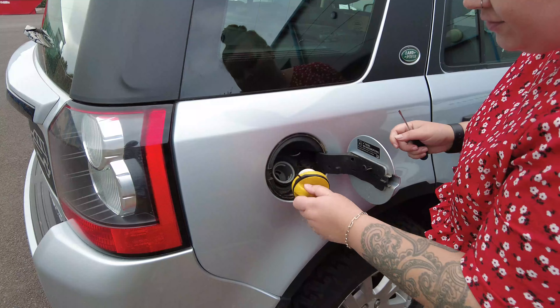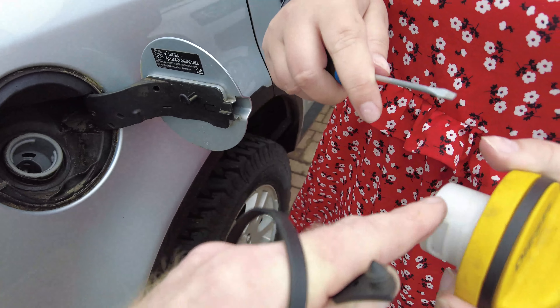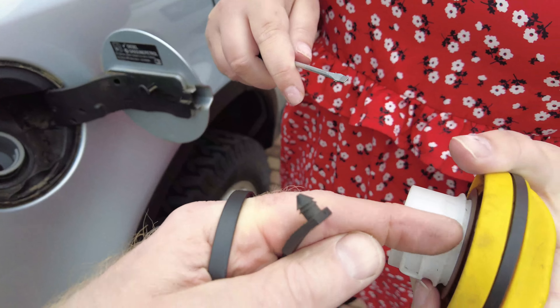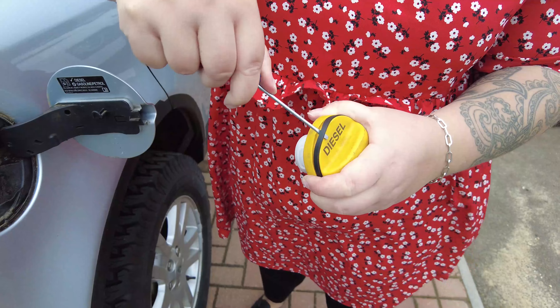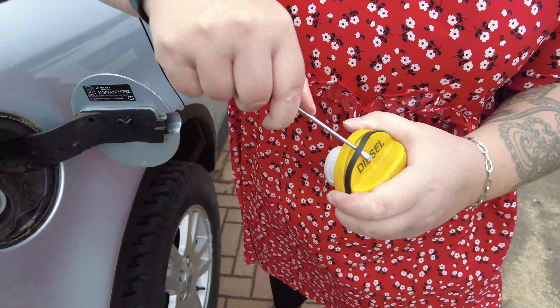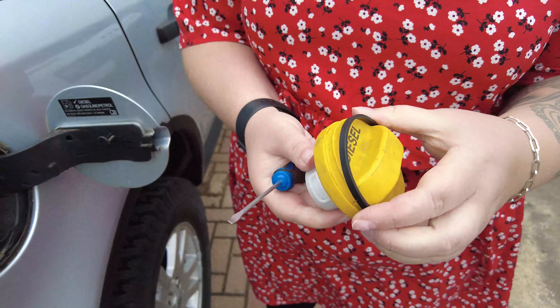Now we've perfected this. We tried doing it at the fatter end first, but the plastic's stiffer there. So you want to do it where the plastic's thin and come from the white cap side — get your screwdriver in. Don't stab yourself. You want to get your screwdriver through as much as you can push it, then tip it over. It's like changing a tyre. So that's that one done.